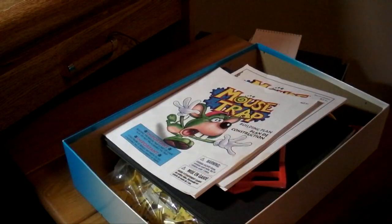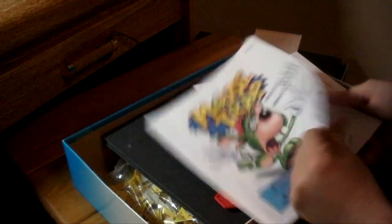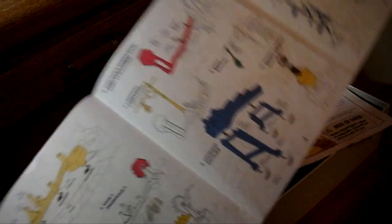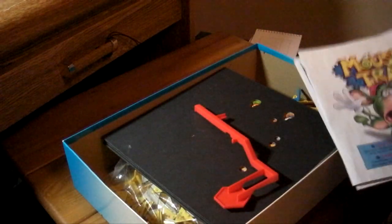Let's take a look at this. Mousetrap. Hopefully I actually have all the pieces. Look at this building plan — it's actually like giant and crazy. Oh wait a second. Woah! This is going to suck. I'm going to build it for you guys too, but chances are I'm probably going to fast forward through the building.